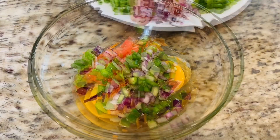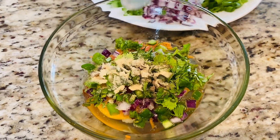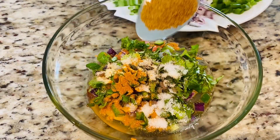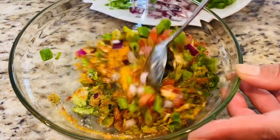Now add in some coriander leaves and a pinch of black pepper, then add in one teaspoon garlic powder, a quarter teaspoon turmeric, half a teaspoon salt, half a teaspoon cumin powder, and one teaspoon red chili powder. Then you're going to mix everything together.